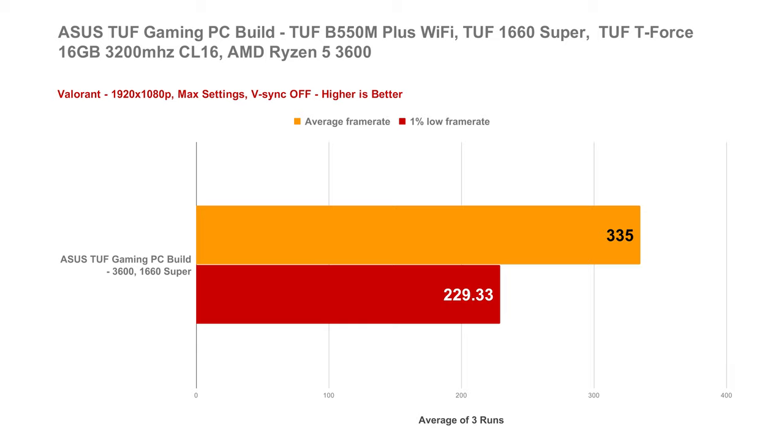In Valorant, which is the latest FPS game I'm currently addicted to and streaming every night at fb.com/techbroll, as expected, with a fairly lightweight game like this, our ASUS TUF Gaming PC build can blast over 300 FPS. In theory, you can still play at high frame rate in Valorant at 1440p resolution.